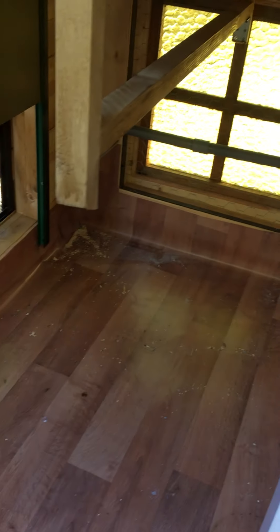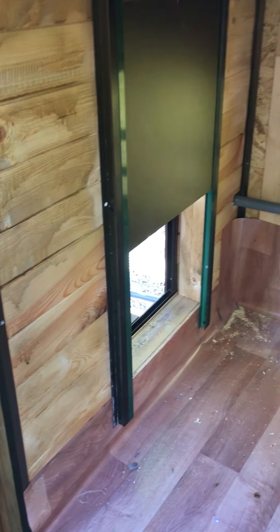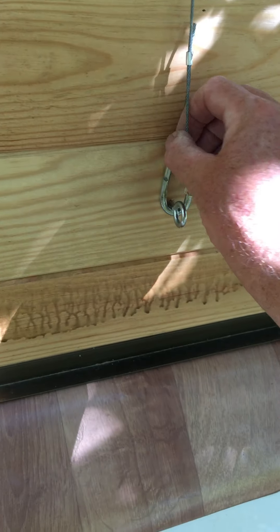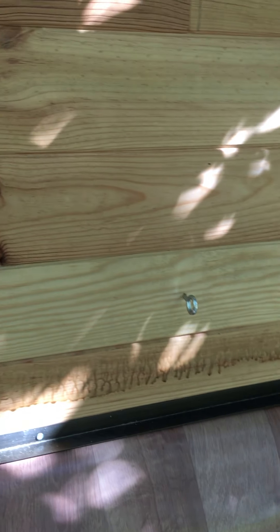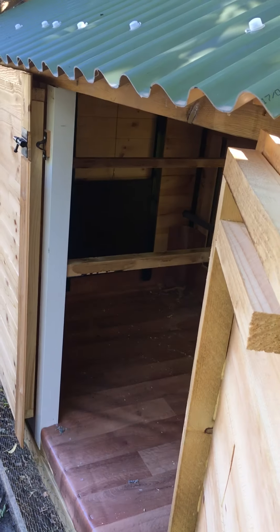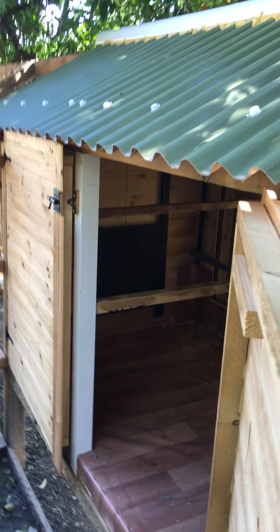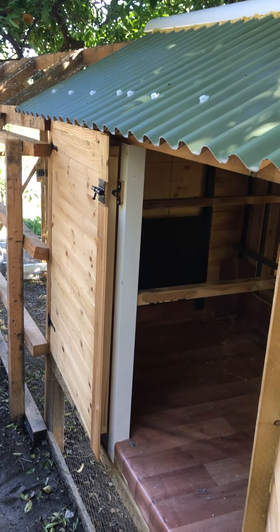There's another door on the inside controlled by this wire here. All I've got to do is unhook it, lift it up like that, and now that door is down. So when the chickens are in the run I can come and clean out their coop without going into the run.